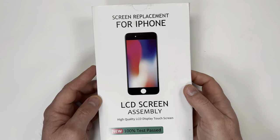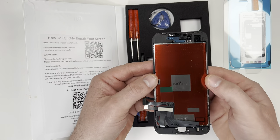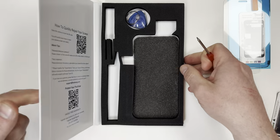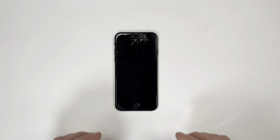Not only are these iPhones easier to repair, but the replacement screens are much cheaper. For example, this iPhone SE screen cost about $35 on Amazon, compared to the $279 you'll pay Apple for an iPhone 13 repair.